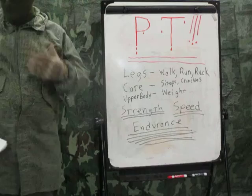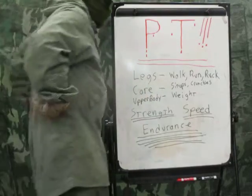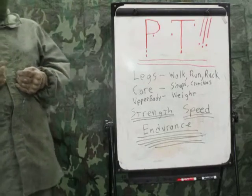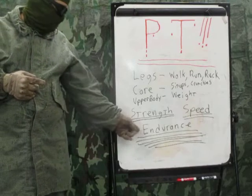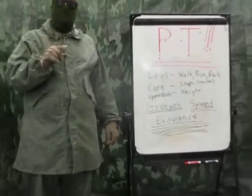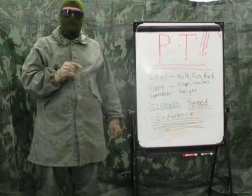Then we have our upper body — chest, upper back. Your lower back falls in the core area. For upper body, really the only way to get good is weight-type training. What you're trying to do is improve your strength, your speed, and — what I always consider most important — your endurance. I don't care if a soldier can lift 300 pounds 10 reps but can't lift 100 pounds for 300 reps. You need someone who can endure, who can keep going.